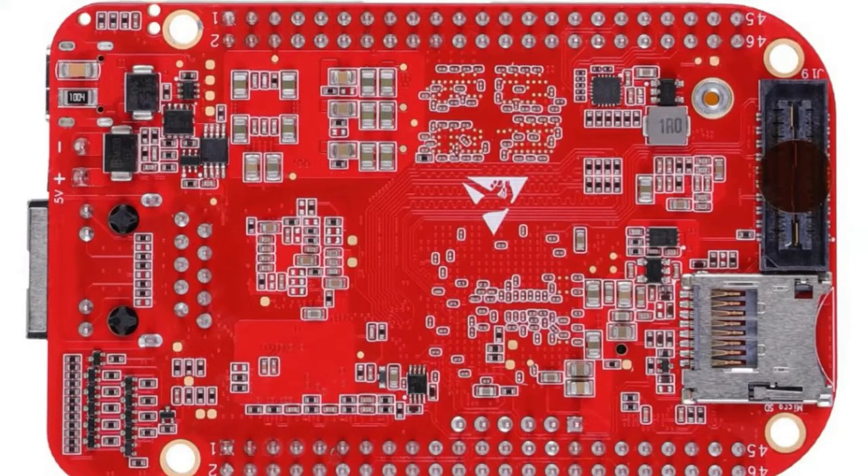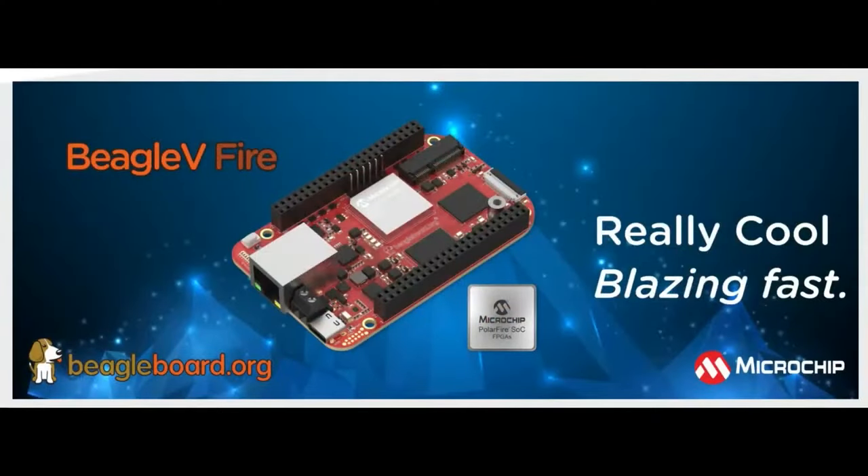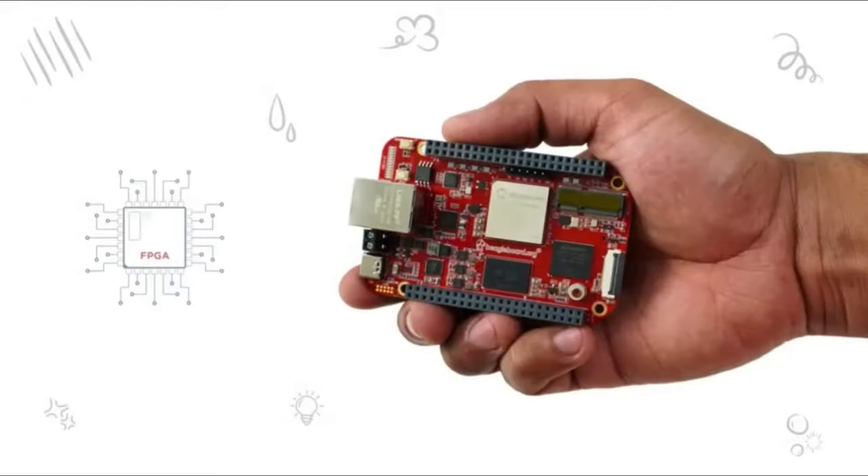Let's look at the back real fast. It's got this new Sizzigizzi connector, which is kind of neat, a micro SD, and lots of passive components. The top is where the exciting part is, because it features a PolarFire SOC FPGA from Microchip. That's where the Fire comes from. The 5 is because it has a RISC-V core, and the Fire is from PolarFire.